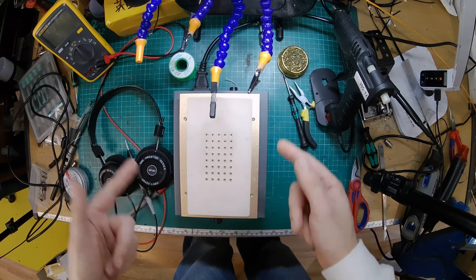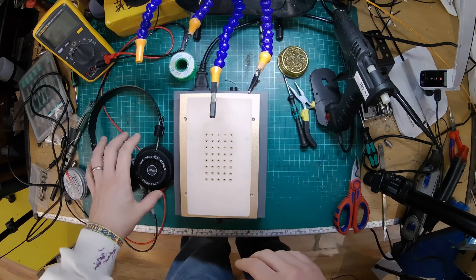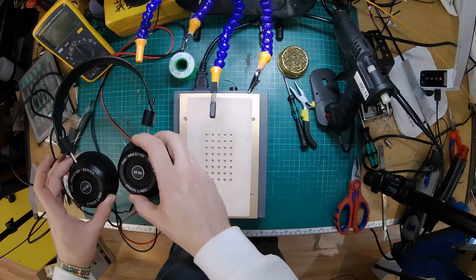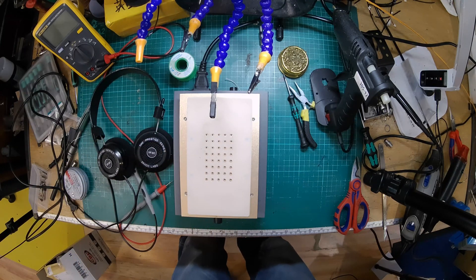Alright, my headphone homies. What have we got today? We are looking at the Grado SR80s, which are a slightly more reasonably priced pair of Grados, but they still sound pretty amazing.